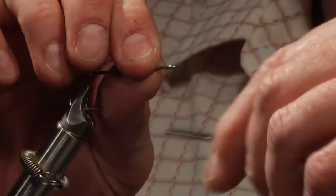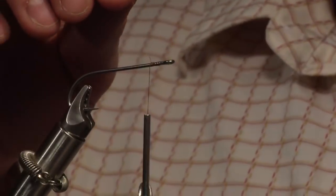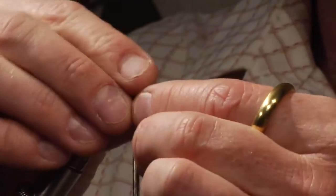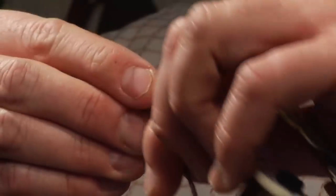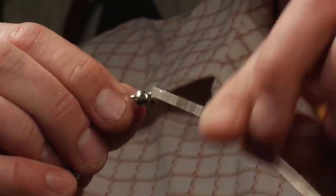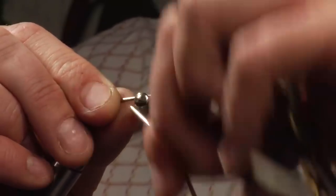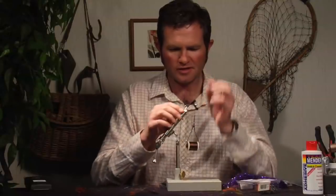Get the thread connected to the hook first. This is an extremely easy fly to tie. The dumbbell will be put underneath the hook so that it rides hook-down, and you just do a set of figure eights to get that on. That should be set there pretty decent.